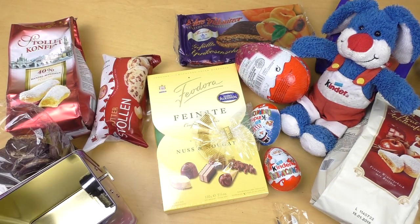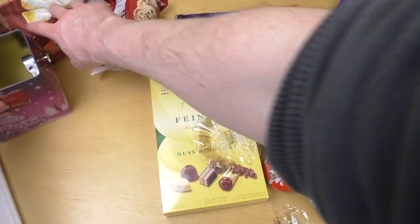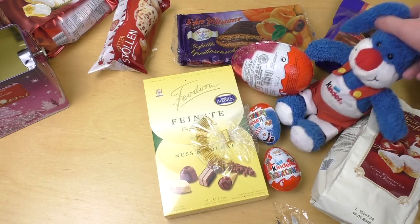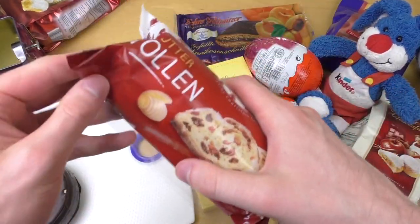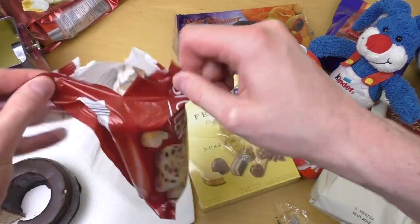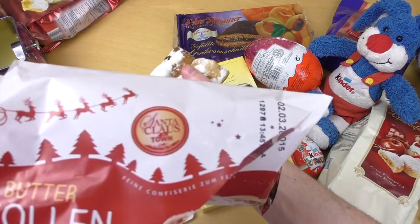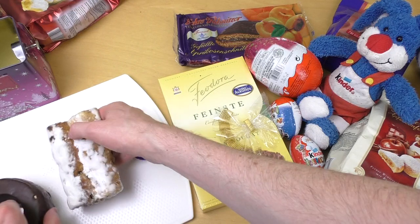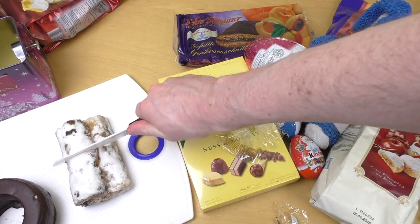I've also got the Stollen, which is very German. After this we'll do the next surprise egg. Here comes the Stollen — this is pure German Christmas! It's like a mini version. It says 'Santa Claus in Town.' Let's cut this mini version — this is a very old cake.